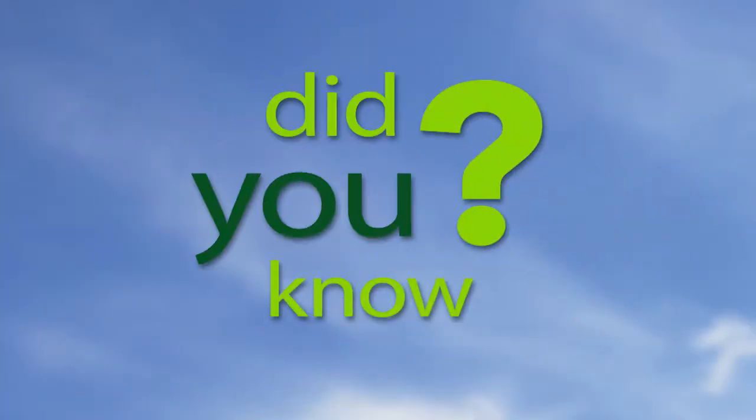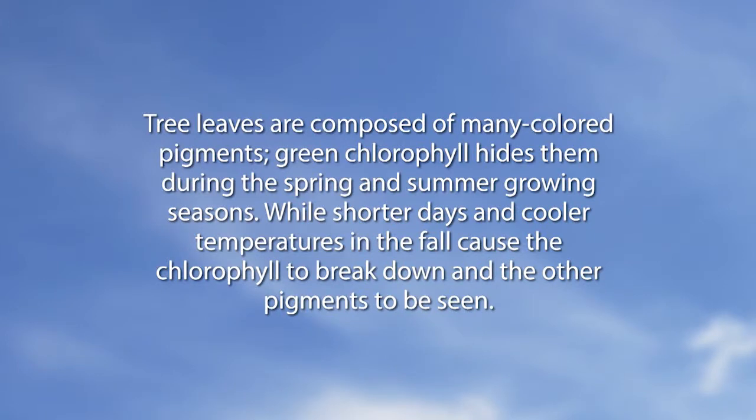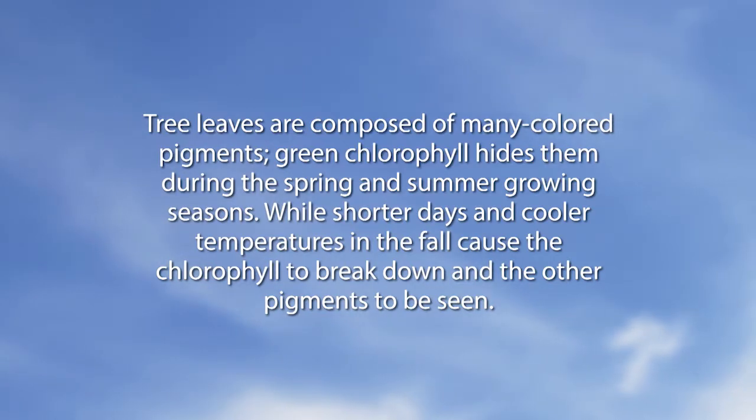Did You Know? Tree leaves are composed of many colored pigments. Green chlorophyll hides them during the spring and summer growing seasons, while shorter days and cooler temperatures in the fall cause the chlorophyll to break down and the other pigments to be seen. And a beautiful fall it has been with fall color — it's very nice.